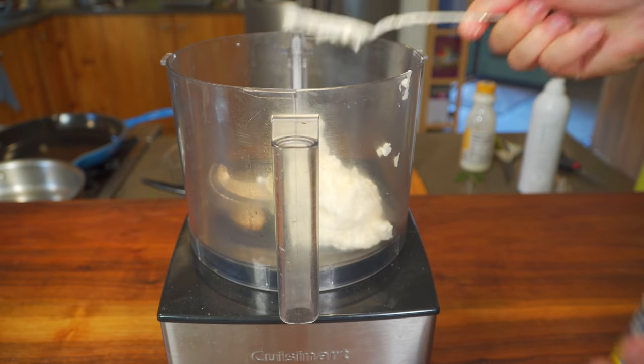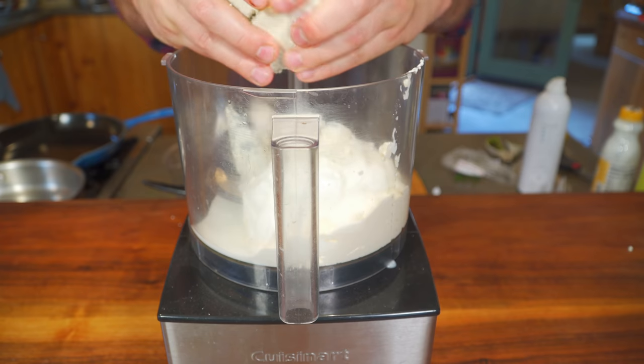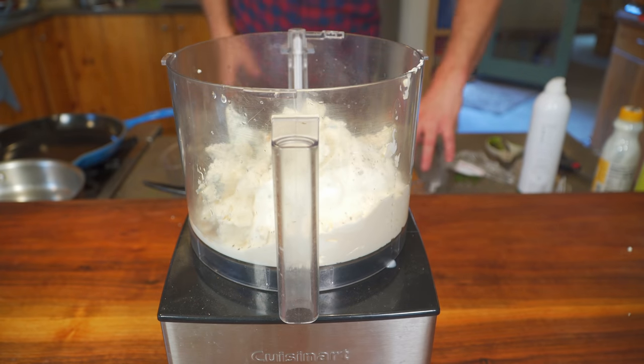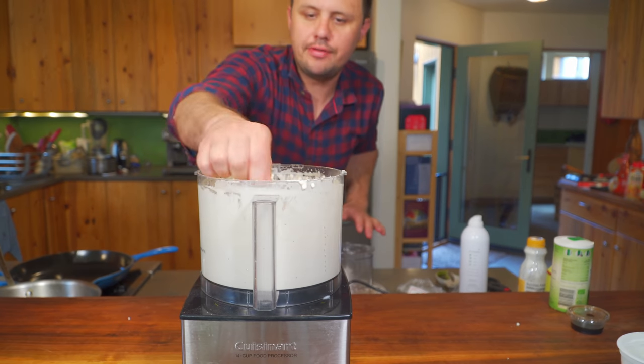For the blue cheese dressing: mayonnaise, sour cream, a little buttermilk, and of course your blue cheese — I do prefer the ones that are a little bit creamier. Lemon juice, a touch of Worcestershire sauce, and just a little salt and pepper, not much. Now just blend it all up. It's really that simple — I just blended it for a minute.